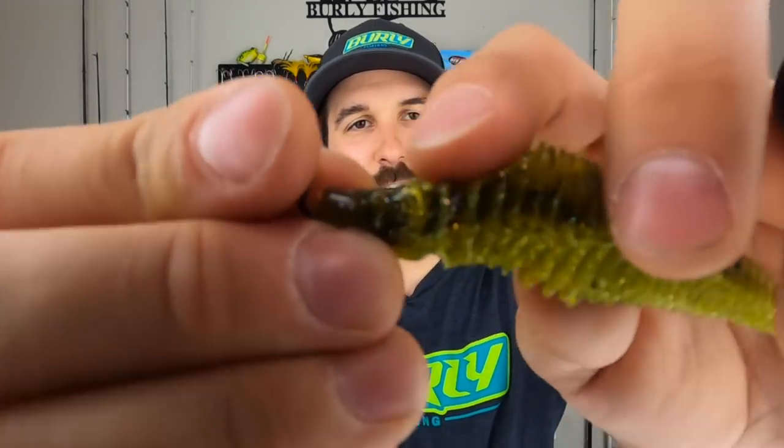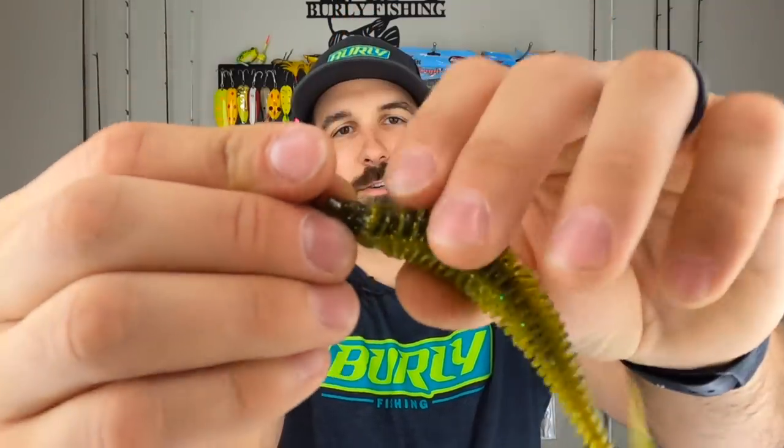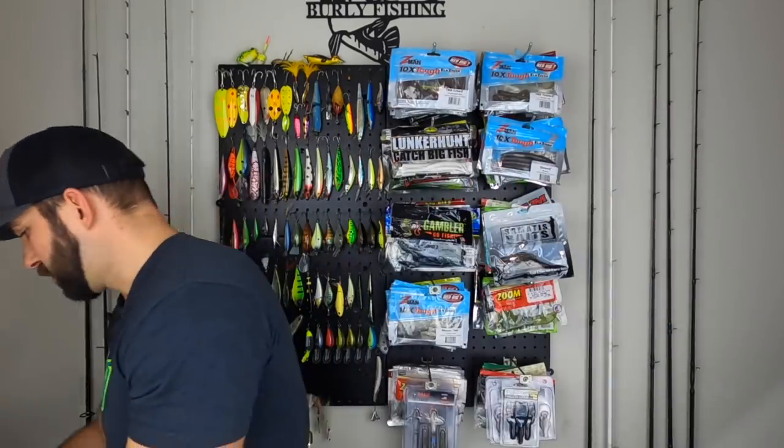If I Texas rig this on a straight shank, look — there's the hook right there, no real give or anywhere for the plastic to go. So that's a miss. Maybe a full assortment with some offset worm hooks AND some EWGs would have been a nice combo to throw into this box — just a thought.